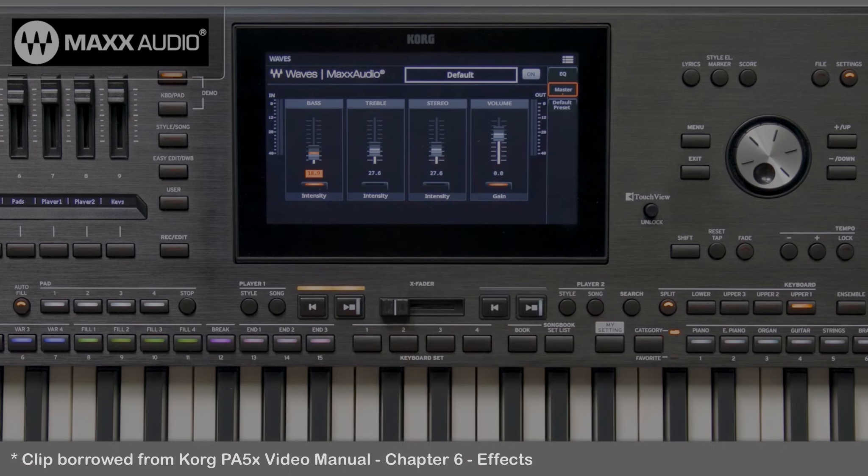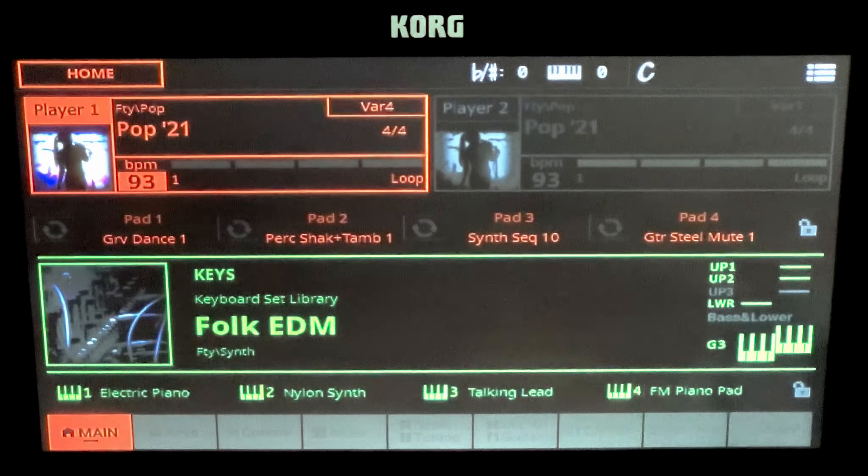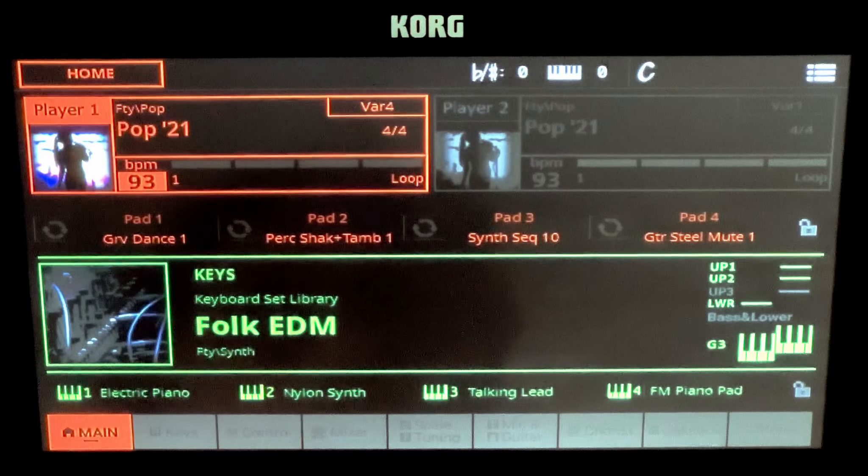You can choose from the available default presets or edit and save your own presets. Follow these steps to do what I did to enhance the sound.